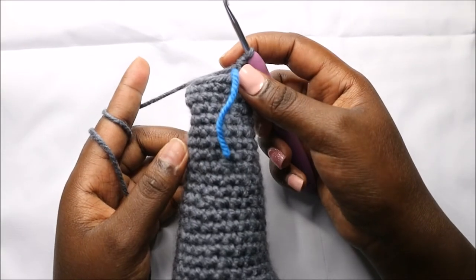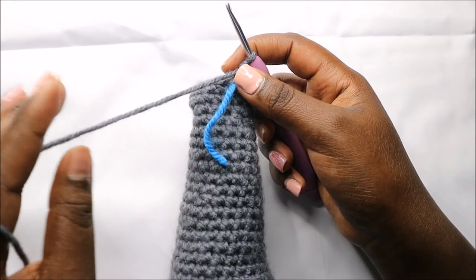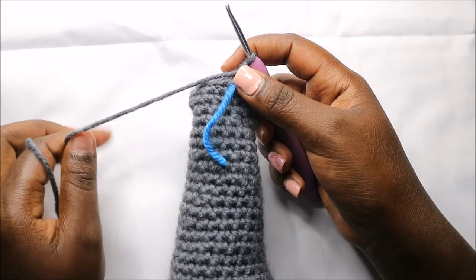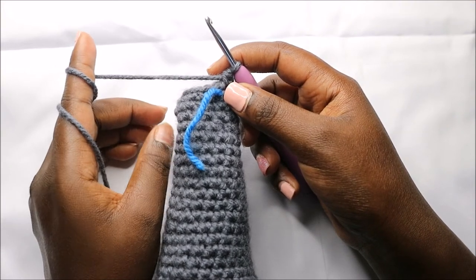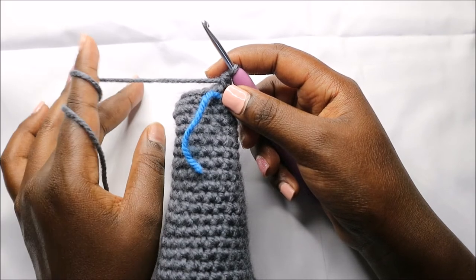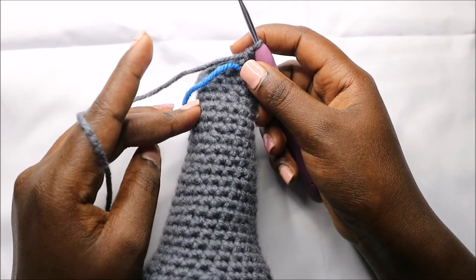For the next five rows — row 39 until row 43 — we are going to do single crochet all the way around in each row for a total of 10 stitches in each row. I'll see you when you're done with row 43, and remember to continue stuffing as we go.